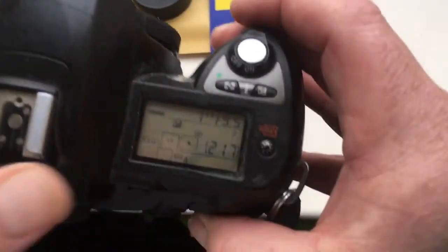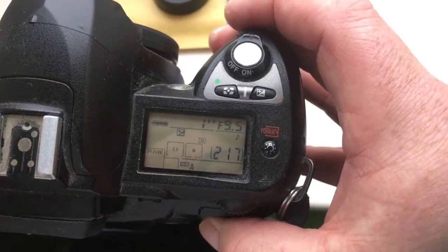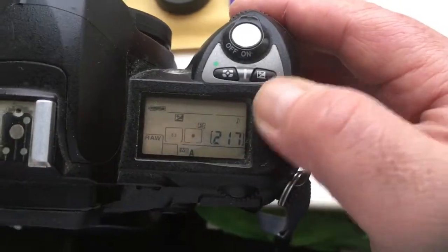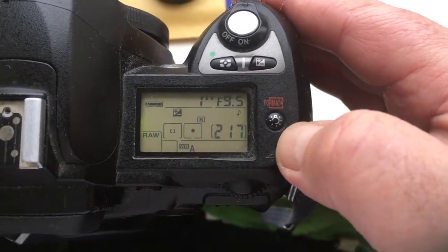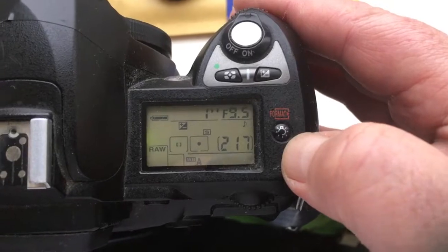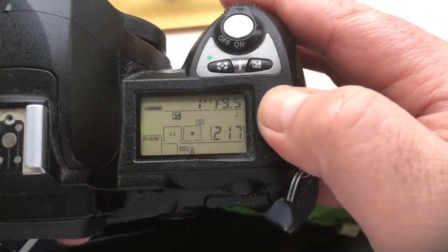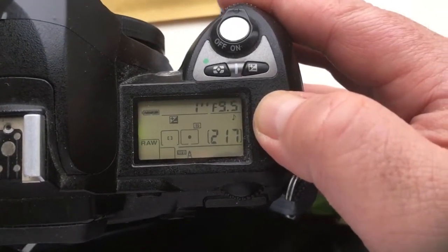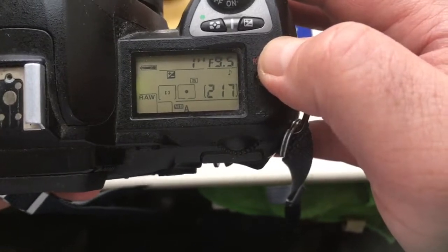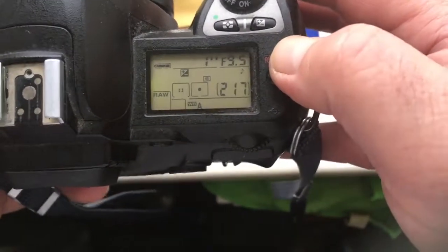Look, I programmed the chip on the adapter for aperture 9.4, because Nikon does not have aperture 9.4 — Nikon has aperture 9.5. The focal length is 1200mm.